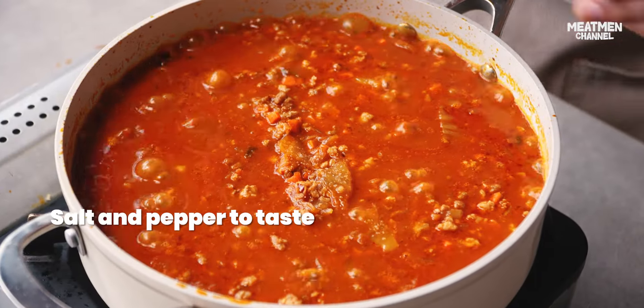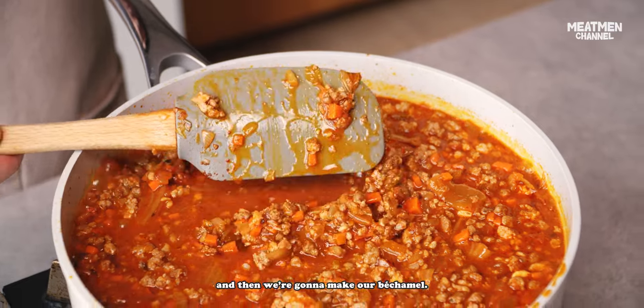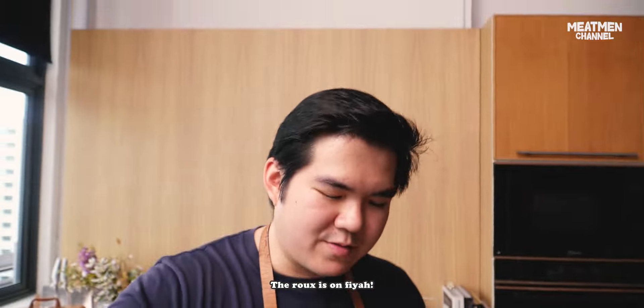Salt. White pepper. Now we're gonna leave this to simmer, and then we're gonna make our béchamel. The roux is so fire.